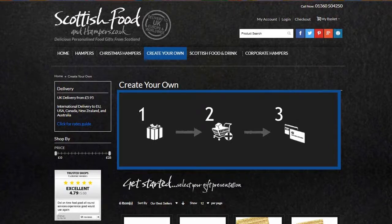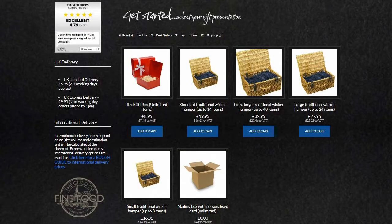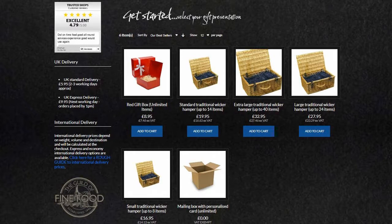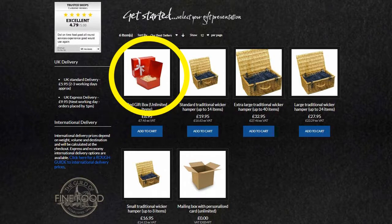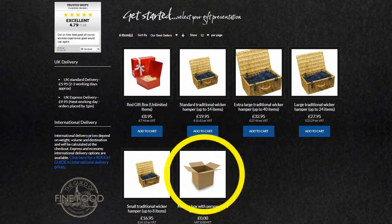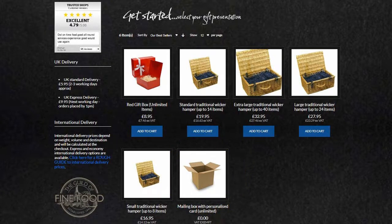Step one: choose what you would like your selection to be presented in. Wicker hampers are a great choice — they are naturally sturdy, great to look at, and often have a useful life well beyond the original gift. Alternatively, for a bright contemporary look, you can choose our vibrant red gift box, great for birthdays and Christmas. There is also a plain mailing box option if you prefer. Then add your selection to your cart.